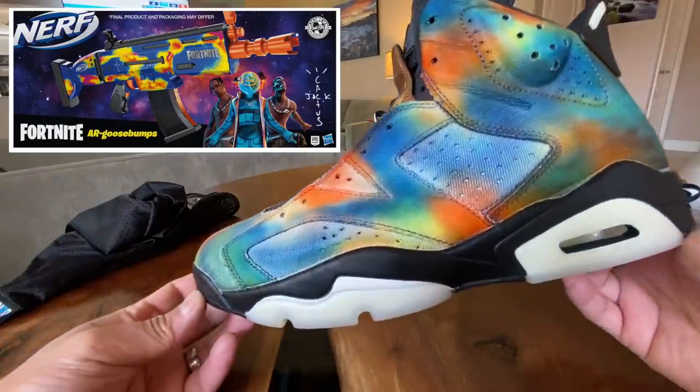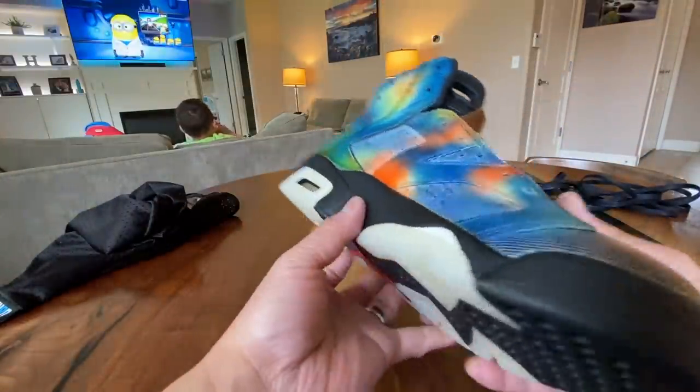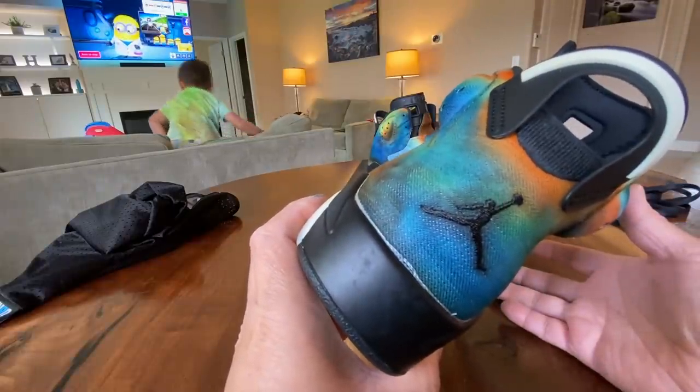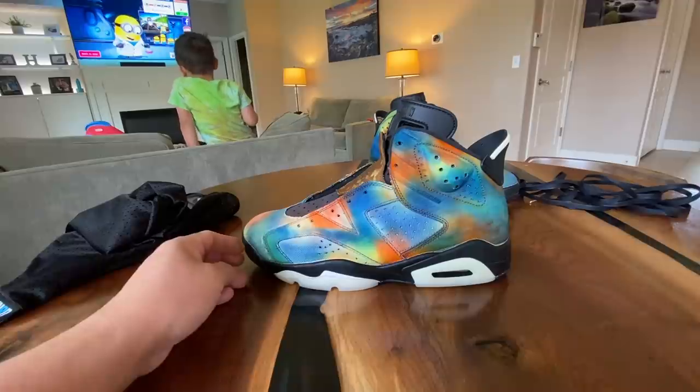Maybe a little bit of red in the middle of the orange would have been good, but way, way better than anticipated, especially from those before-dye pictures. They say trust the process — but really, really difficult. I think it looks actually pretty decent after my third attempt. Three times a charm, sort of. I think the back looks really, really cool. But yeah, this was really, really a challenge.